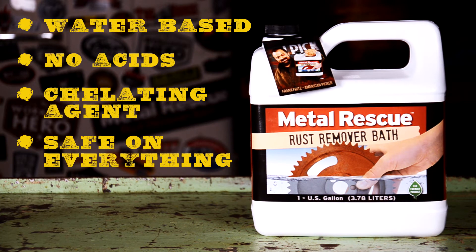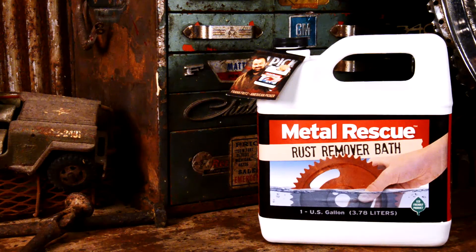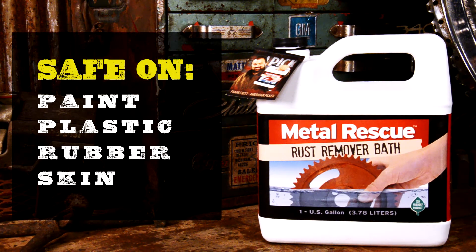Metal Rescue is a water-based rust remover that's safe on everything except for rust. It works as a chelating agent that is only attracted to iron oxide. What does that mean? It means that it's safe on paint, plastic, rubber, and safe on skin.